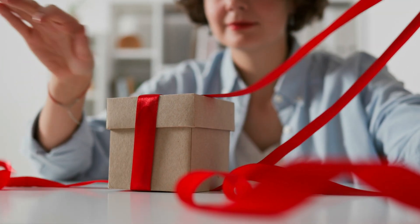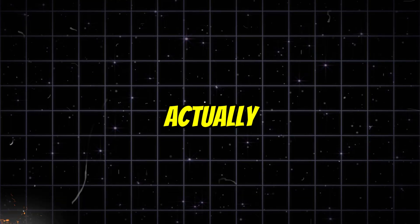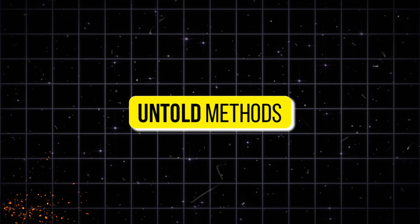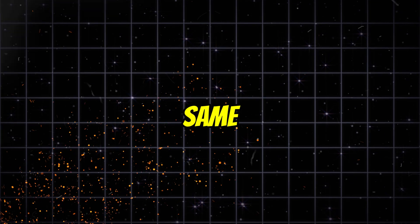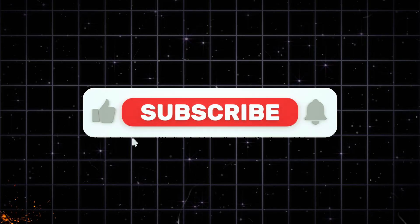Before I reveal the most powerful tool on this list, if you haven't hit that like button or subscribed yet, you're missing out on hidden AI tools, secret websites, and untold methods that can save you hours of work and help you create videos that look professional, completely free. So hit that like, click subscribe, and don't miss what's coming next — because this final tool is something you'll want to remember.